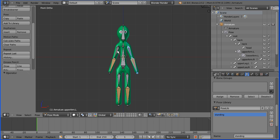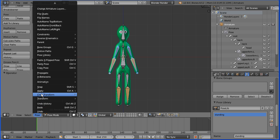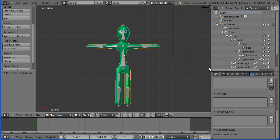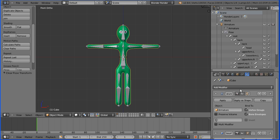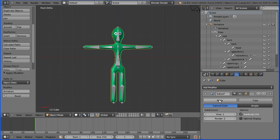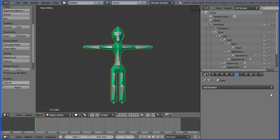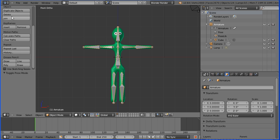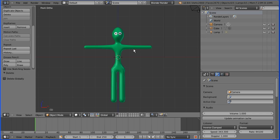If I select an arm bone, hold down shift and select the other arm bones, and go in the pose menu, clear transform all, we get the T-pose. If I select the skin and click the modifiers button, and apply the armature modifier, and I'm going to delete the subdivision surface modifier. Now if I select the armature, go into object mode and delete it, we have the T-pose.